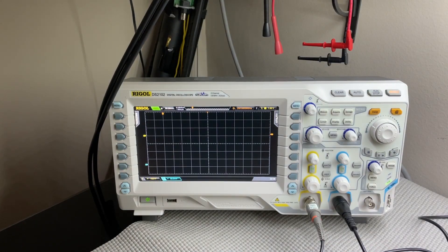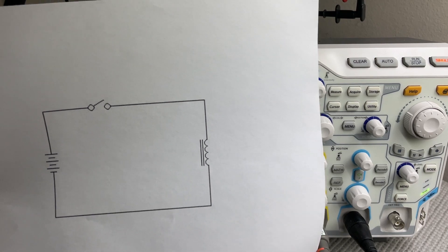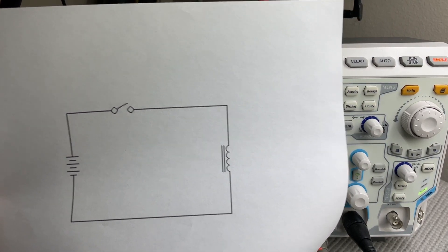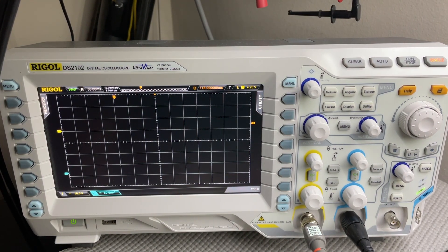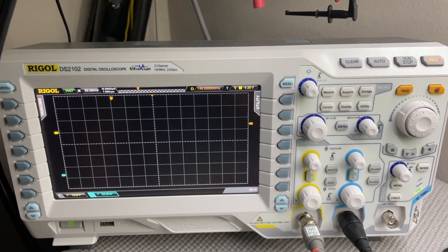The circuit I have set up is just the coil connected to the power supply on the positive side through a switch. I've got the yellow trace set up to be voltage across the coil, and I've got the blue trace set up to be current through the circuit.